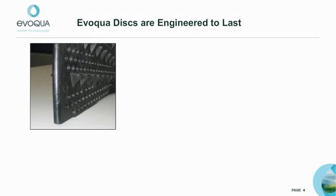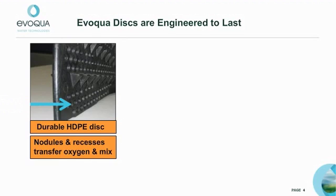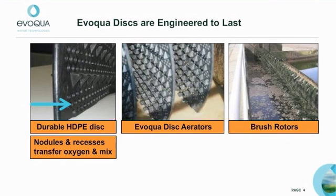The Evoqua disc is made of a durable, high-density polyethylene. Its unique design incorporates molded nodules and recesses to transfer oxygen and to provide mixing. The non-metallic features of the Evoqua disc design provide a longer, more cost-effective life when compared to galvanized or painted carbon steel brush rotor designs.